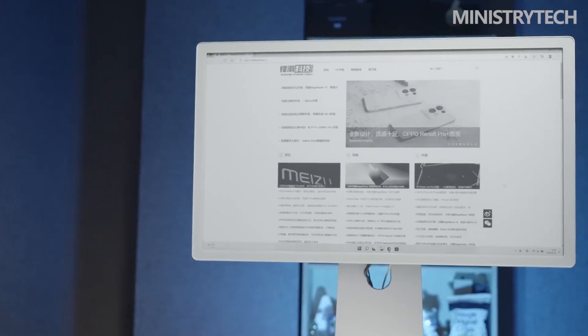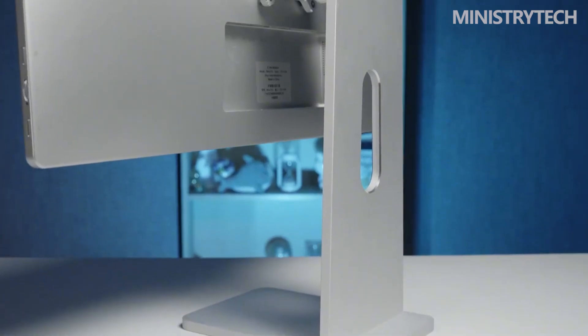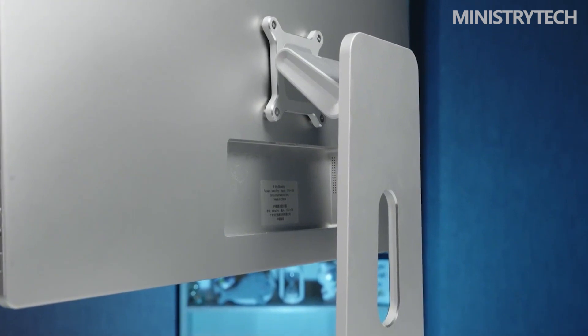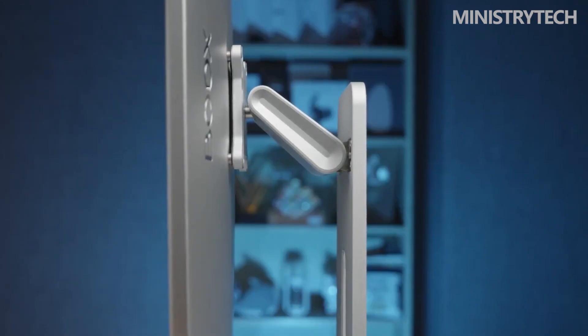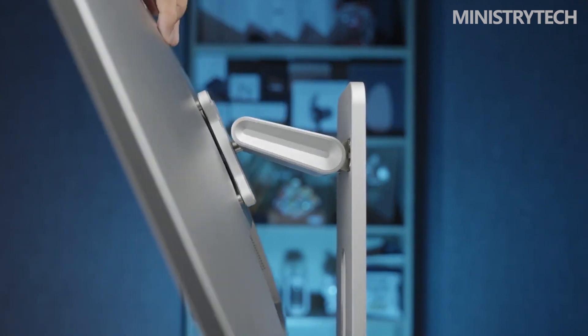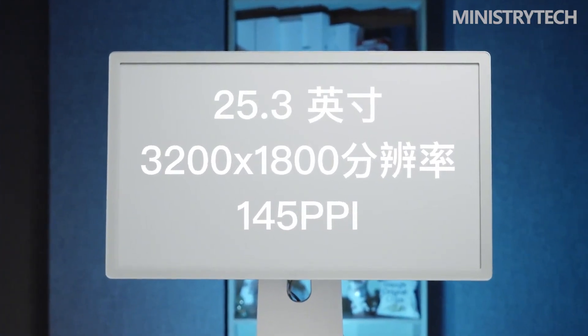It costs more than most other displays by a factor of several at $1,800. The Mirror Pro is still unique and offers a number of benefits, so its expensive price is justified. The Mirror Pro's size and simplicity are the first things that draw attention. It is without a doubt the largest e-ink gadget that money can purchase in the consumer market at 25.3 inches. Despite this, it is remarkably light and manageable, and it's also a breeze to set up — the bolts and the stand are all included in the package, and all you need is a Phillips screwdriver.